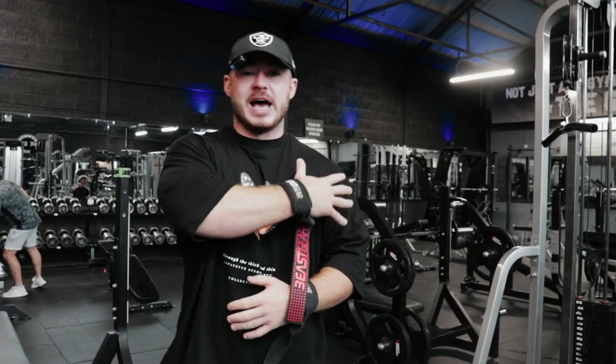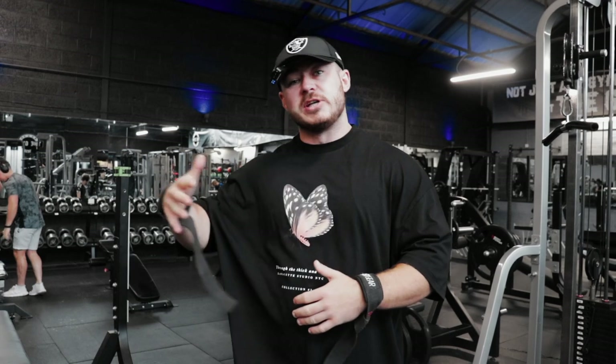Now, in an upper session, usually you would have delts. However, my other upper session — that's where I've got all my delt volume, so it's still split throughout the week. Today is just more of an arm-focused day, whereas the other upper day is more of a delt-focused day.